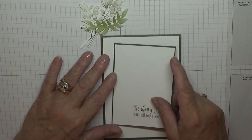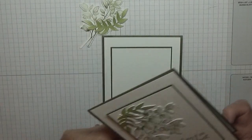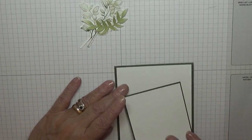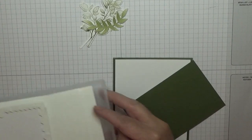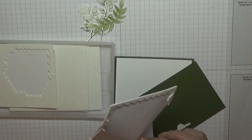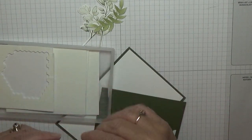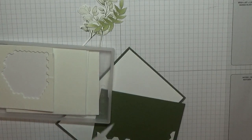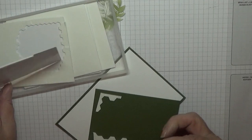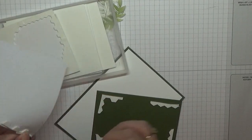Right, now this will go — oh, I never did it in that one, thank God for that, made me think. Yeah, this will go on there on dimensionals. So let's put some dimensionals. I'm going to use all these scraps up I've got, and that bit for the middle.